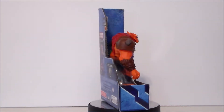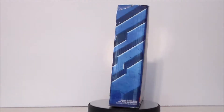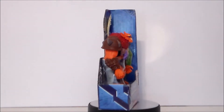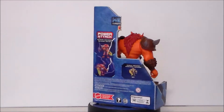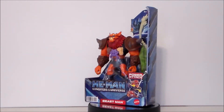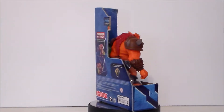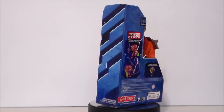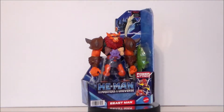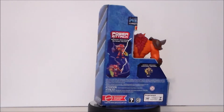Hey guys, Ultra Maximus back with another toy review. Today we're going to take a look at a new Masters of the Universe figure from the CGI Netflix series — it's the Deluxe Power Attack Beast Man. I got this from Amazon and as you can see the box is a little torn up, but all the accessories are there. It's a new style of figure, more like Ram Man or the Battle Armor He-Man and Skeletor deluxe — just a little bit bigger in this line, but other than that they're really pretty much the Power Attack figures we've been getting.